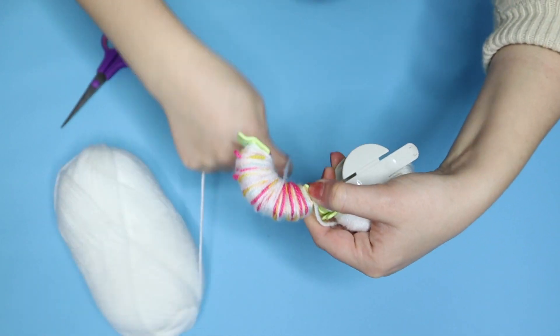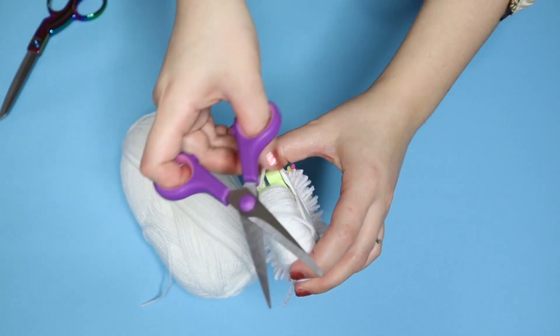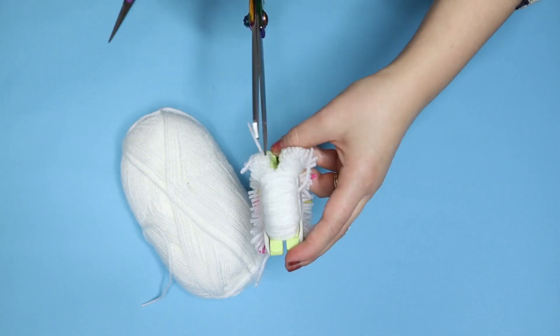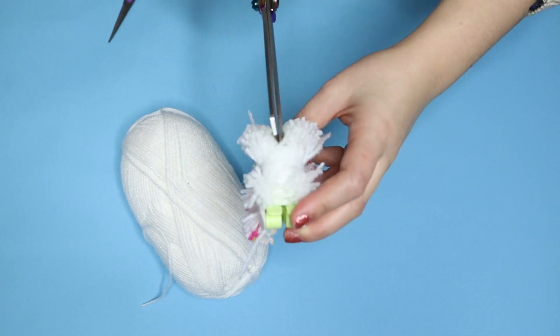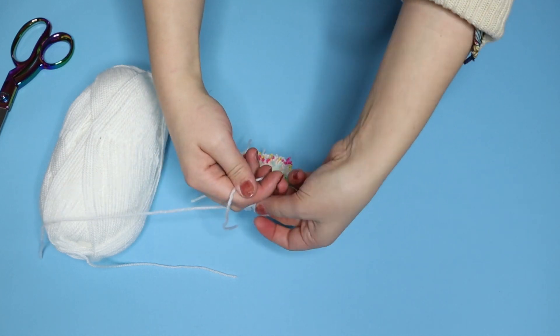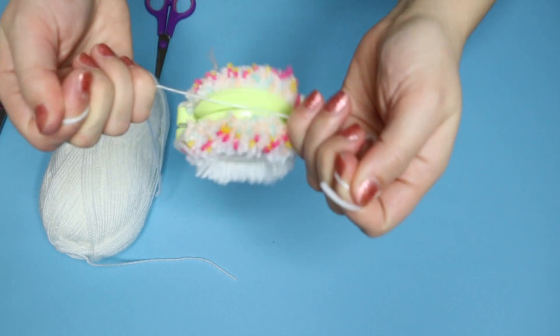Once the pom pom maker is full, close it and cut through the middle. You need sharp scissors for this — that's why I kept changing my scissors. To secure your pom pom, cut a bit of wool and tie it around the middle, making sure you pull it really tight and then double knot it.